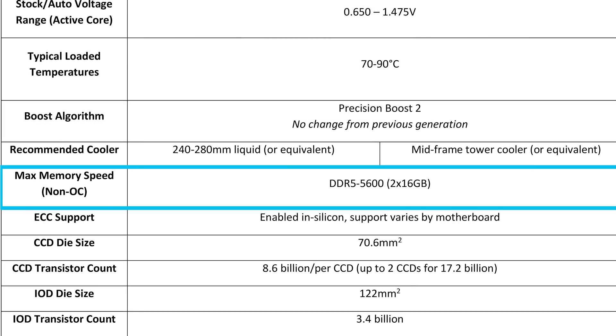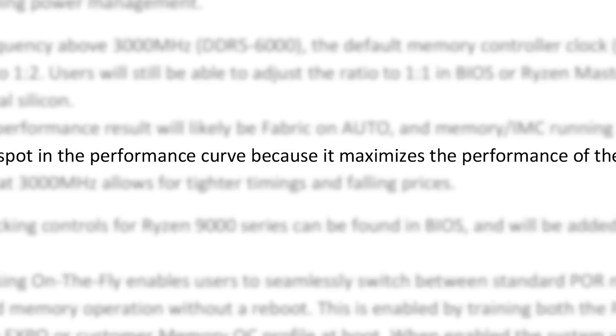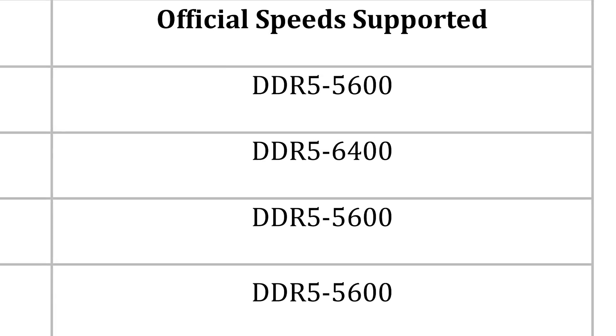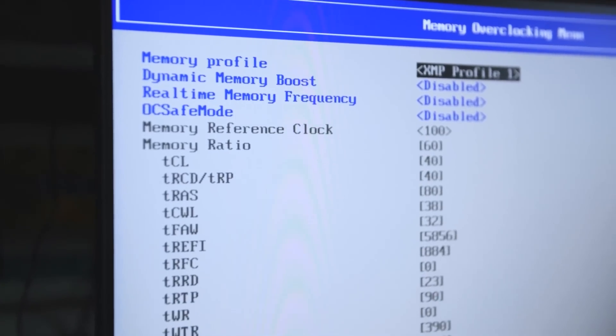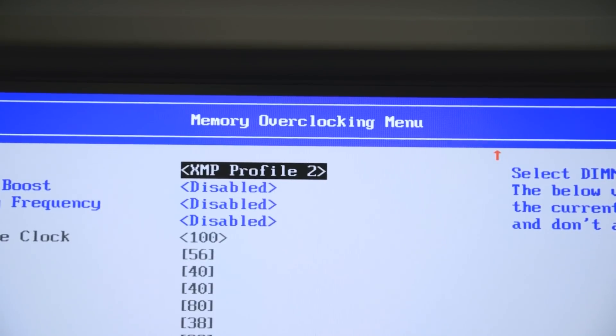With that said, Ryzen 9000 only supports up to DDR5-5600 and suggests 6000 as well, which can also void your warranty — so Intel isn't doing anything out of the ordinary here. In fact, it's nice that they officially support up to 6400 with CU-DIMMs. The question is whether you're willing to take the risk. If you understand the risks and still want to overclock your memory, head to your motherboard's BIOS and use whatever XMP profiles your memory supports.